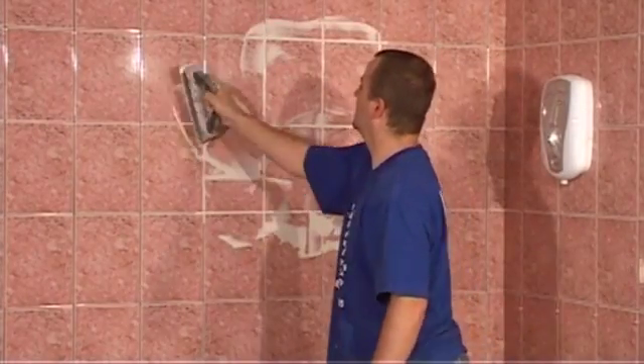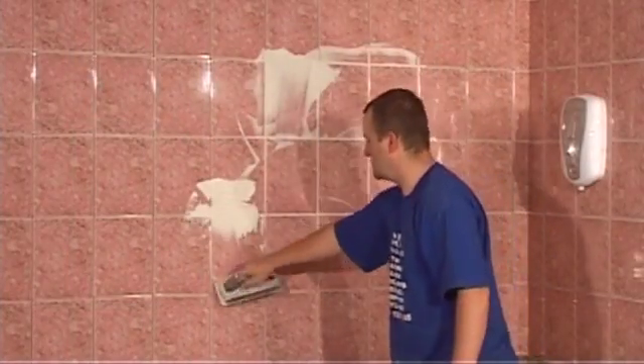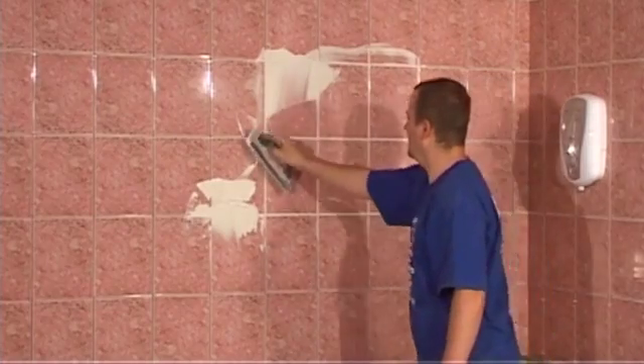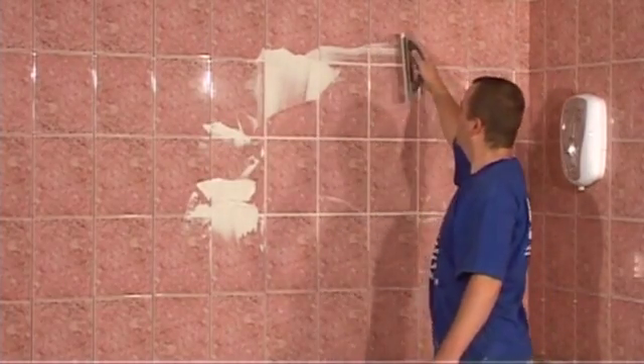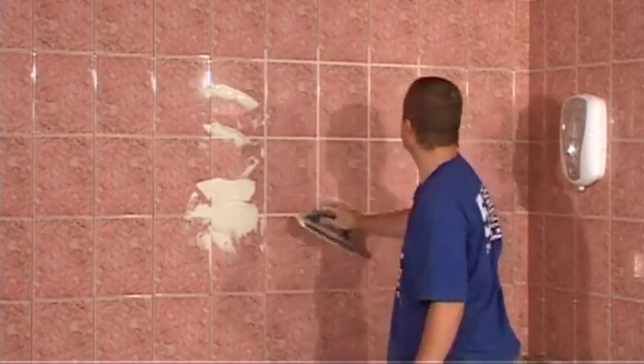When you have covered a sufficient area, you need to remove the excess grout from the face of the tiles and transfer the grout onto a fresh work area. To do this, we open up the float, run across the tiles we have worked on, and deposit it somewhere else.